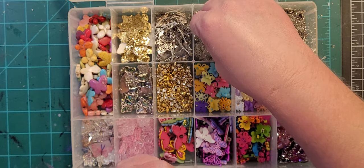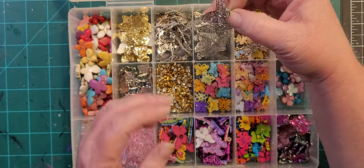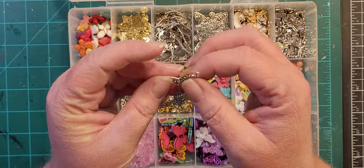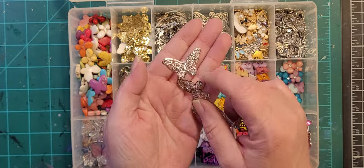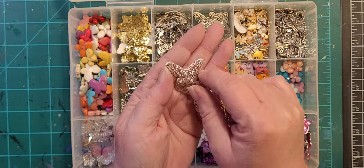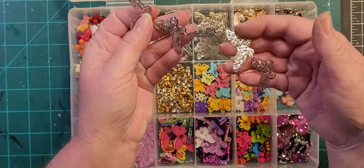These are another strung-bead type — they're very delicate, but when you embed it in clay you can see the color of the clay through the wings and it's really cool.